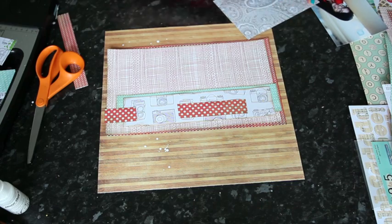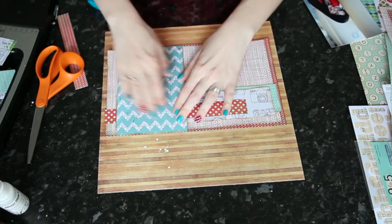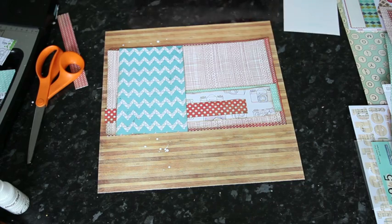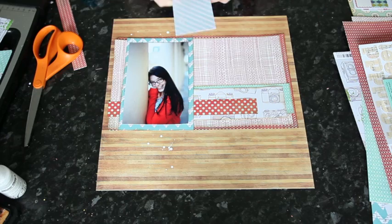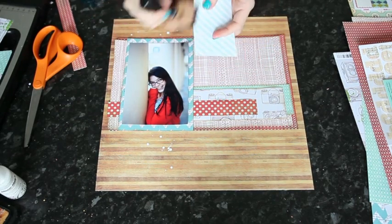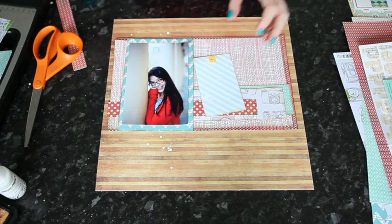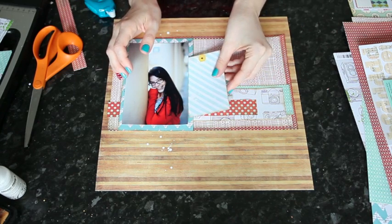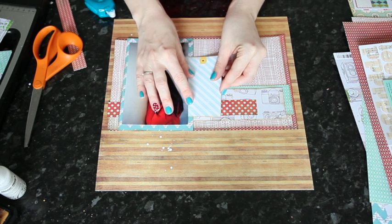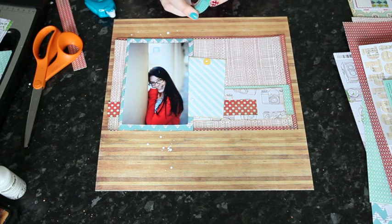Then one piece cut to be more of a photo mat shape, and my 4x6 photo on top of that. With all these different paper elements, I've added brown ink to the edges of everything so that it will all look like it's meant to match even though they're from different collections. Adding the aqua tag in here as well, just put that on a tiny bit of an angle.